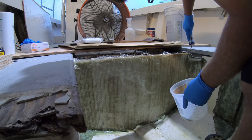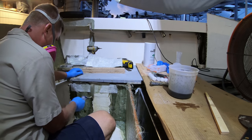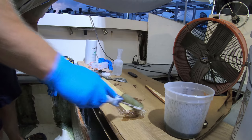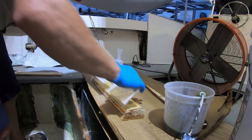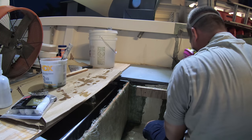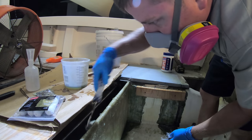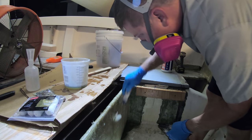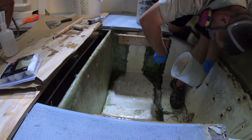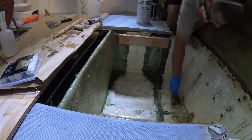Once we've got the bulkhead done we'll wet out the stringers where our supports are going to go and add the mat against the stringer and wet the mat out. Then we'll just take our support and wet out each piece individually and add the mat in between until we have the whole piece soaked and stuck together. Then we can screw the piece together and screw it into the stringer. We'll go ahead and wrap some scrap pieces of glass over the top of the bulkhead and wet those completely out. Before calling it a night we'll mix up some silica and use that to fair out the sections where the old livewell bulkhead was as well as the old screw holes on the pads where the bilge pump and float switches screw down to.